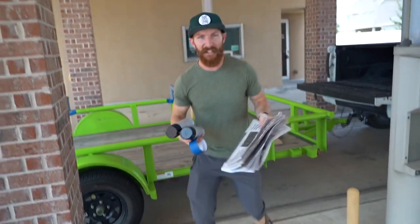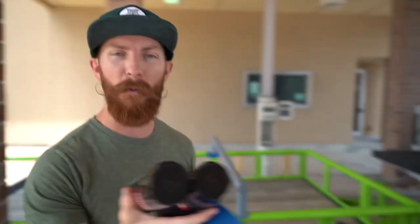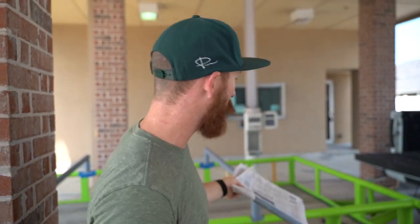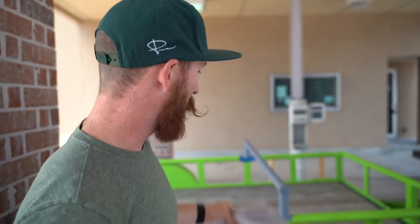First things first, we're going to get the trailer prepped and ready — mask it off, tape it off. We've got some Rust-Oleum Fusion spray paint, going gloss black since it's currently lime green with a high shine. We found a paint booth out here trying to stay out of the hundred-degree Texas heat — it's right like an abandoned bank, so we figure it's as good a place as any. Won't get overspray on anything.